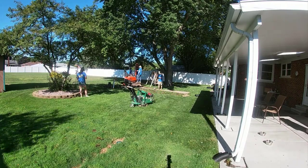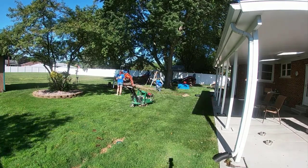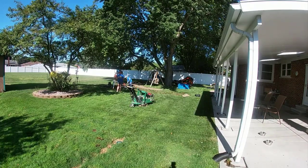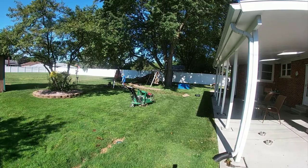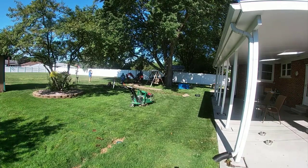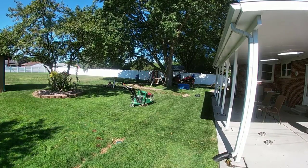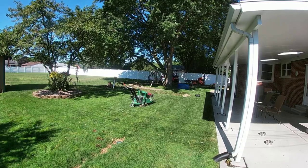We're going to add on, and it's super easy to put an extension anywhere you want once you have a main. Once you build that main French drain, you can add on to it every year if that's the case. If it's a DIY situation where you wanted to get the heart of the system built first, it's really easy to add a branch off the main and grab water anywhere, as long as you prepare for it in the beginning.